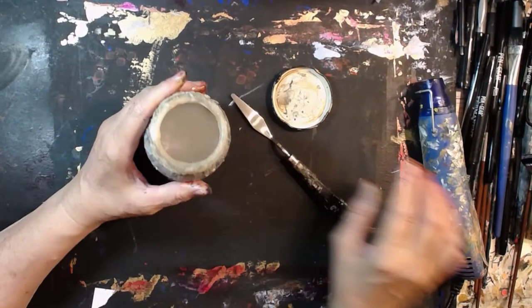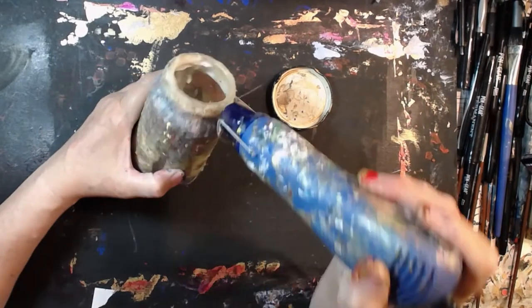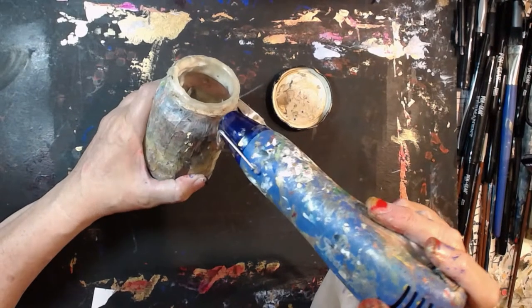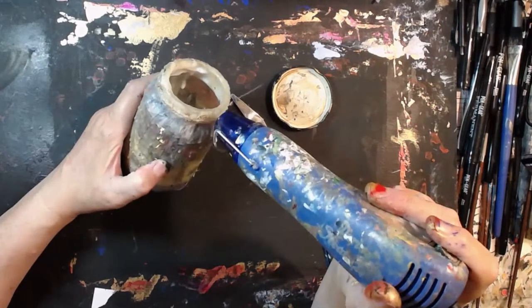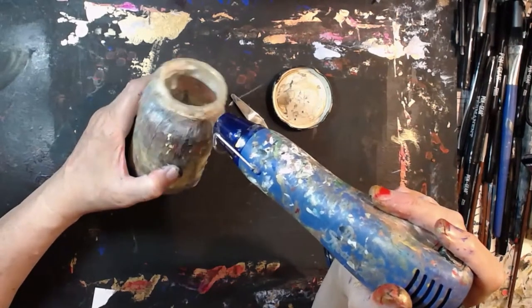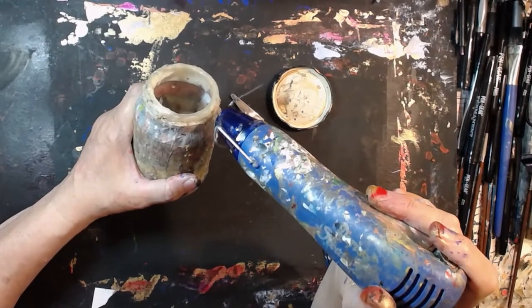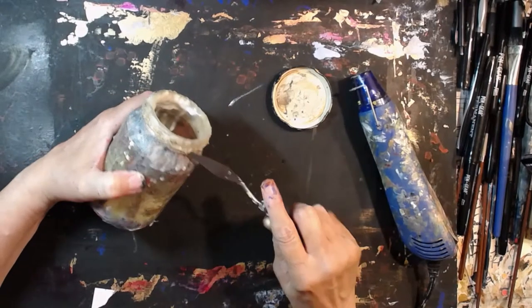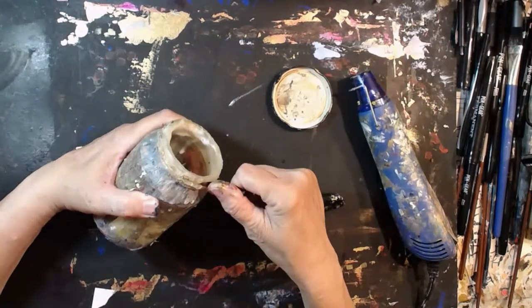Tonight I thought, what if I heat this with my heat gun and melt that glue up with it? So I tried a little bit and it seems to work. Let me try a little bit more right here, and we'll just do it in segments. I think it's going to work.